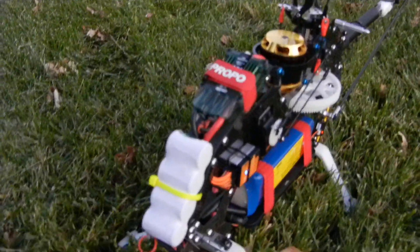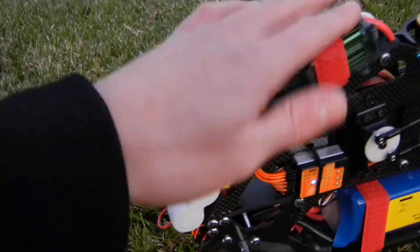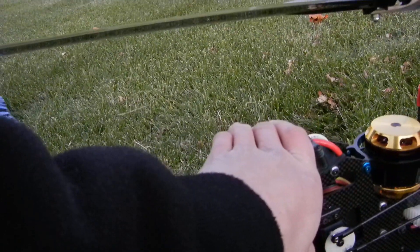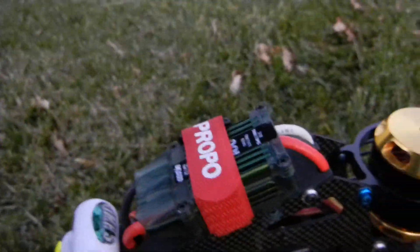We haven't shut down the ESC yet. I don't know what happened. The ESC is not even hot — it's cold to the touch, actually just barely a bit warm. If you smell it, it kind of smells bad, like something burned out.